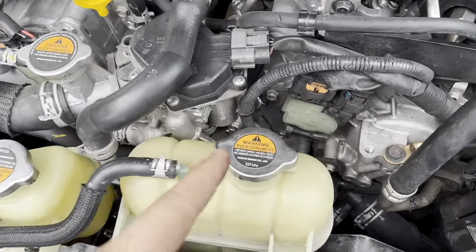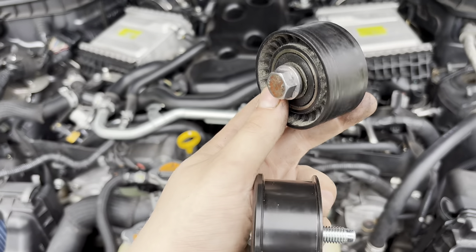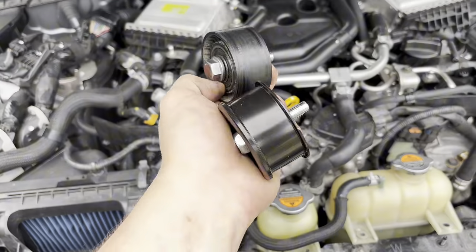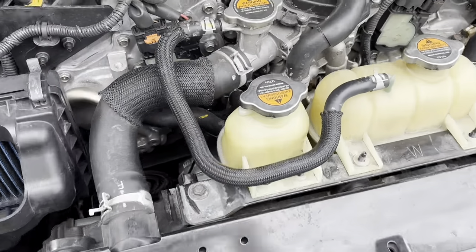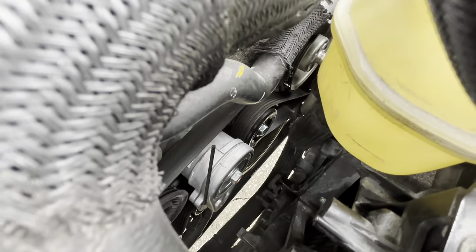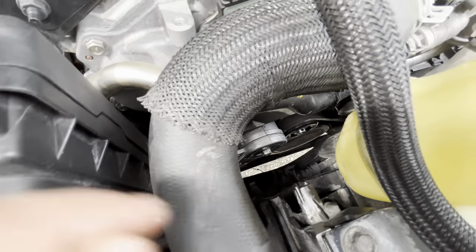We ended up taking the old pulley off — this is the old one, see how it's worn out? And this is the new one — pretty crazy difference. We're not going to take the whole belt off since it's still a new belt, but overall it's not too hard of an install and it's a crazy difference. That's how it currently looks and it looks pretty nice. We'll go ahead and start the car up and see how it goes.